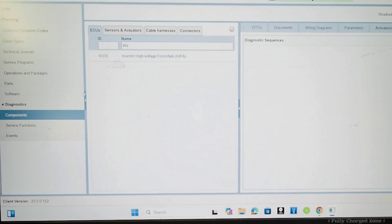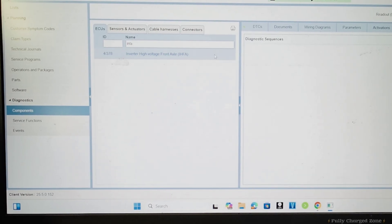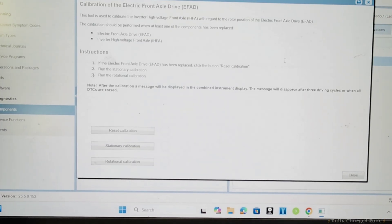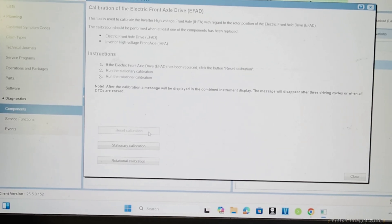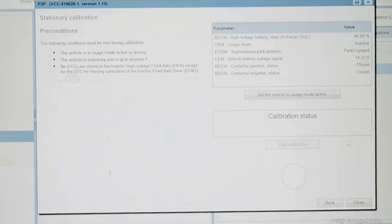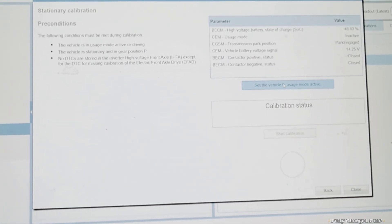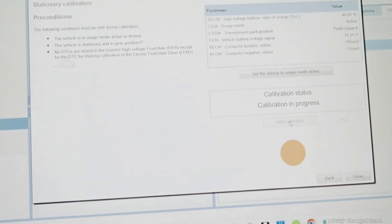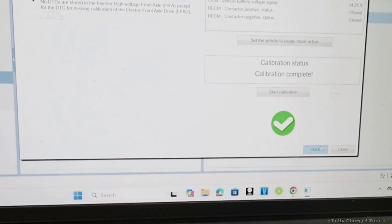Under Components, go to IHFA — inverter high-voltage front axle — highlight that, and we're going to calibrate the electric front drive axle. We're going to reset the calibration and then do a stationary calibration. Set the vehicle to usage mode active and start the stationary calibration. Calibration is complete — go back.